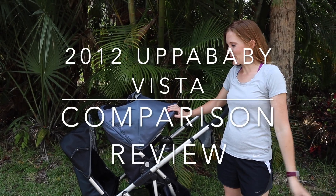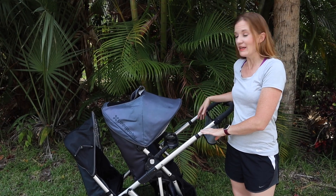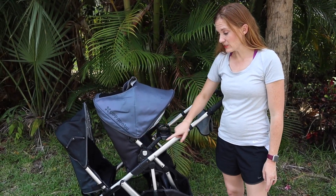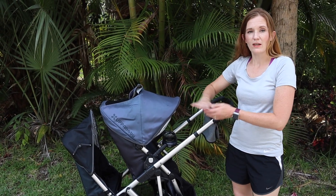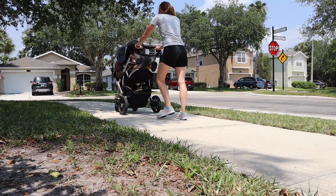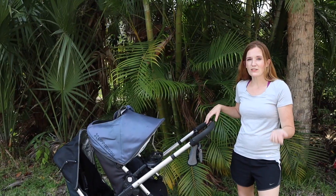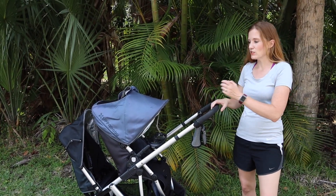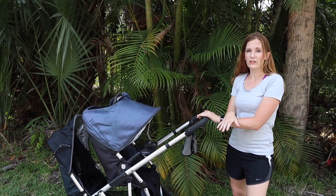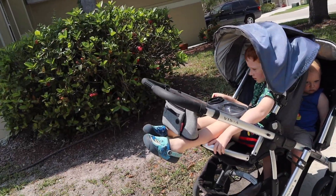Hi, I'm Teresa Barbell from the Florida Barbells channel, and I'm here with another stroller review. This is a 2012 UPPAbaby with a rumble seat. I also have the bassinet. I know it's an older stroller, but a lot of people buy strollers used, and when you're asking yourself what are the pros and cons of a high-end used versus a new lower-end stroller, I want to give you a full review.